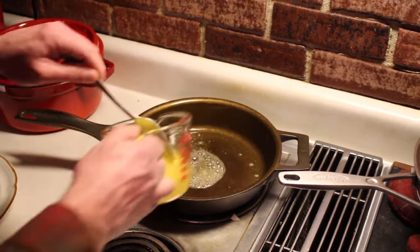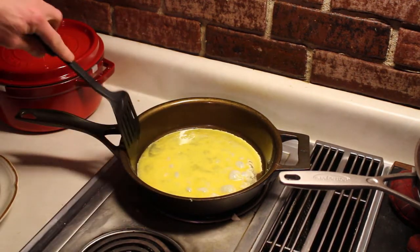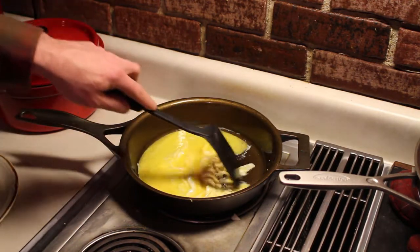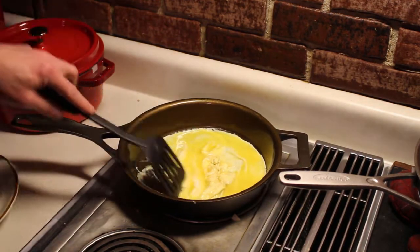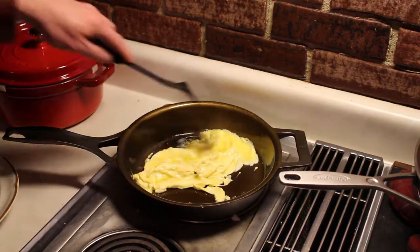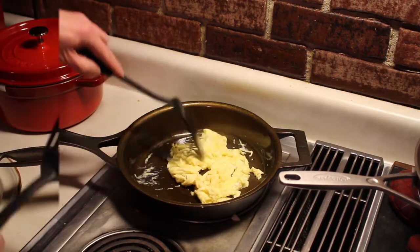I decided I would see how well their seasoning worked, so I jumped right into the deep end with some scrambled eggs. They do recommend using extra oil or butter when you first start using the pan, so I played fair and did so, but not a whole lot extra. And I was impressed — the eggs didn't do a lot of sticking and came out quite well. Now I'm no master chef, and you might not like the way I prepare my eggs, but I like them.